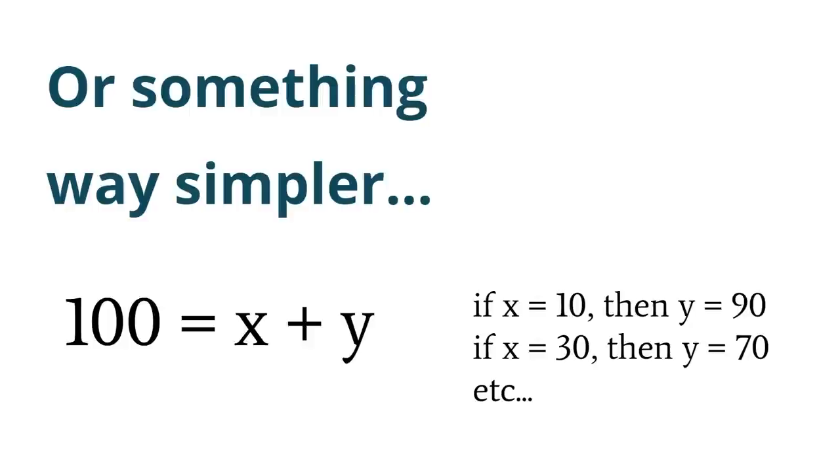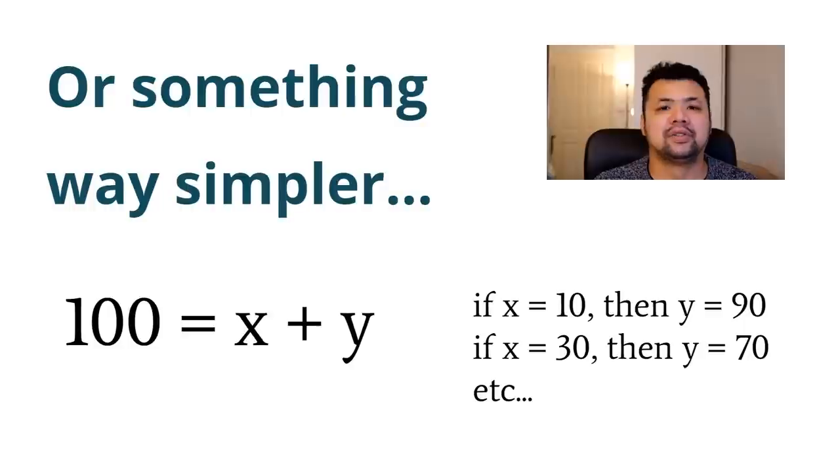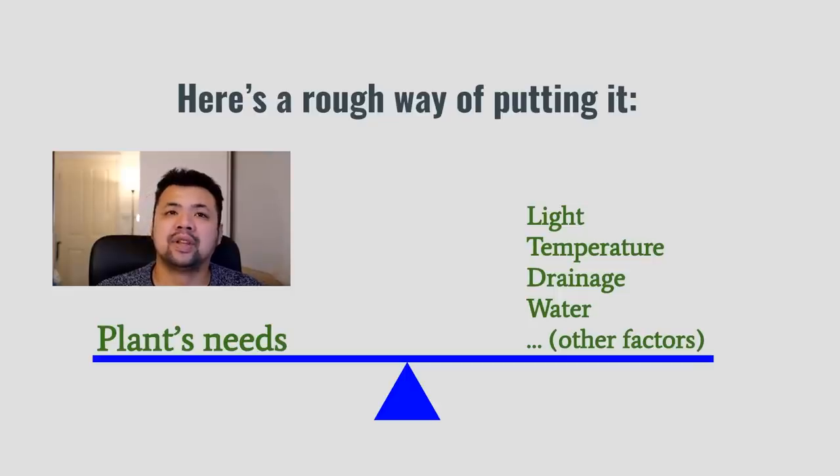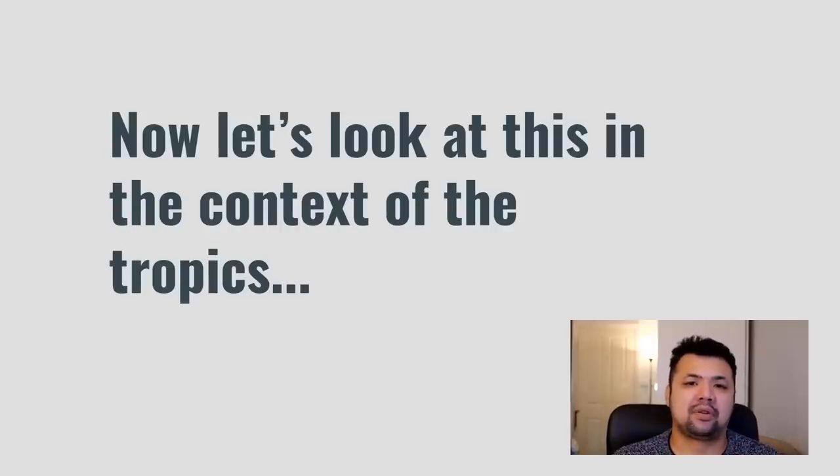Here's something simpler: take the equation x plus y equals 100. If x is 10 then y is 90. Variables are interconnected — adjust one and you have to compensate with another. Think of the plant's needs on one side and what we provide on the other. One variable affects the entire equation and you have to compensate elsewhere.